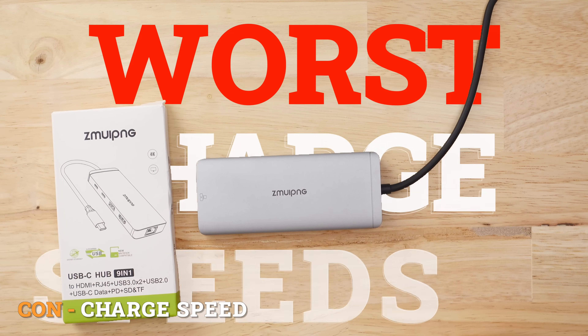This hub had the worst charge speed in my test group. I actually lost charge when I was trying to plug it into my laptop. In 15 minutes, I had minus one percent charge.